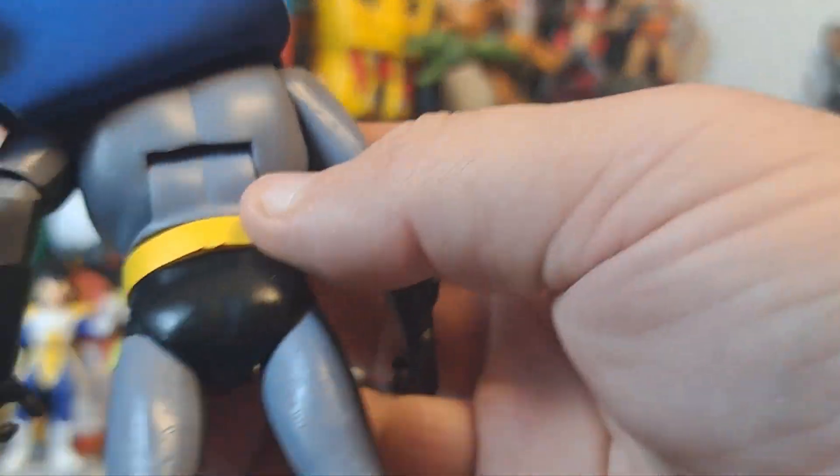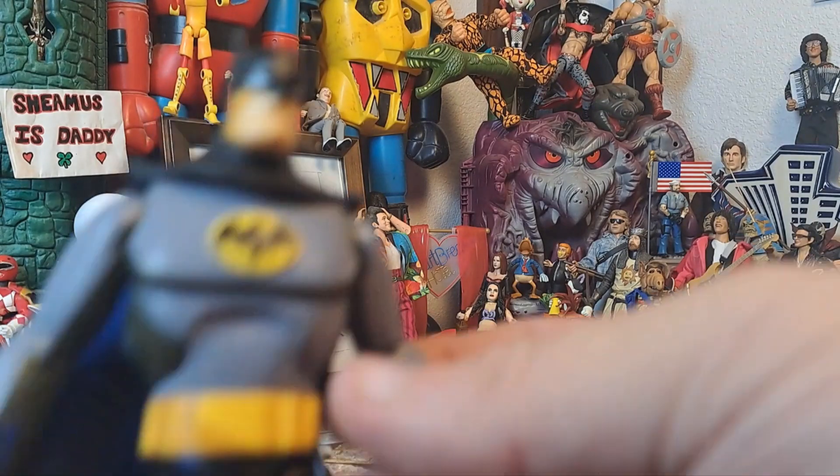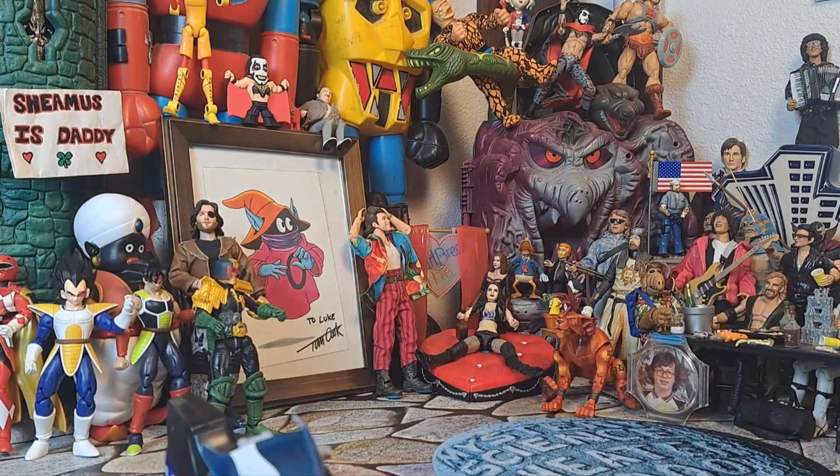This was a heck of a good cartoon, wasn't it? Man, I got lucky being born in '83 and getting to grow up and enjoy all the good stuff, right? Seeing G.I. Joe, He-Man, all that. Lucky me.